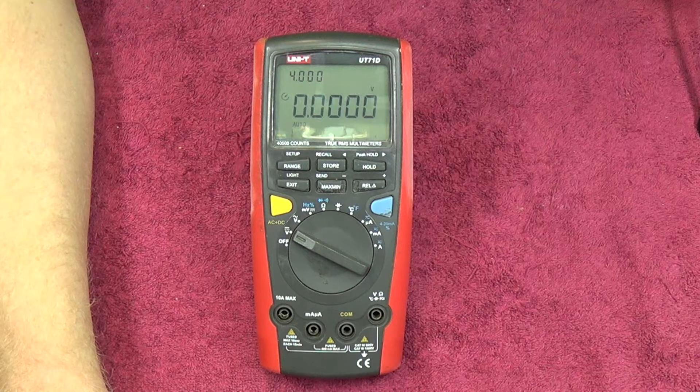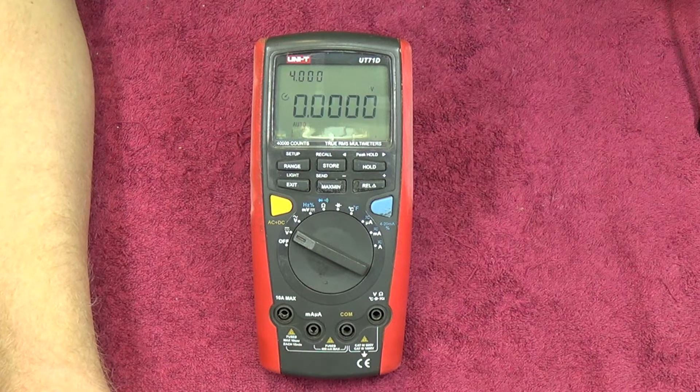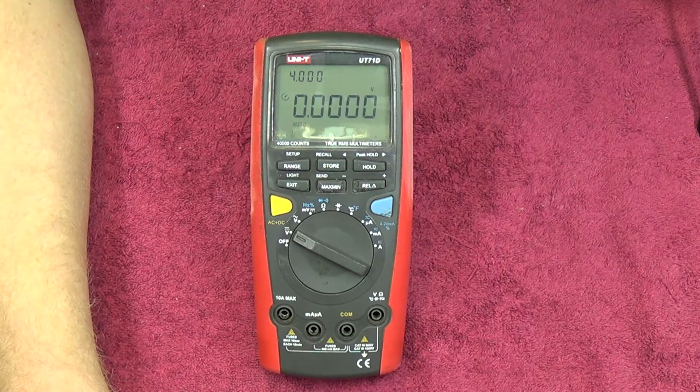Duty cycle is 10% to 90% measuring with 1% plus 30 count accuracy. It has diode test, auto power off, continuity buzzer, low battery indication, data hold, relative mode, max/min, data logging, USB interface, double backlight, and an analog bar graph which we'll take a closer look at.